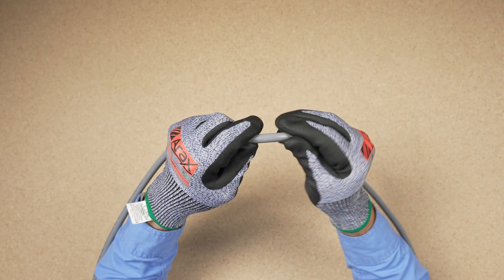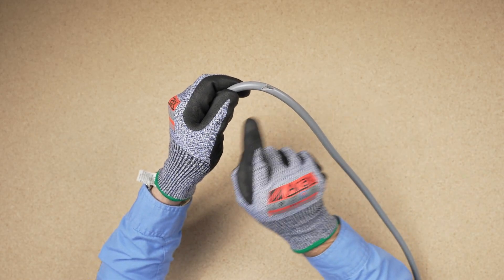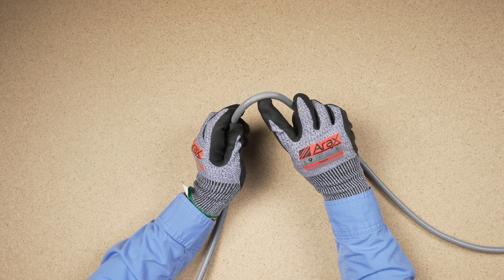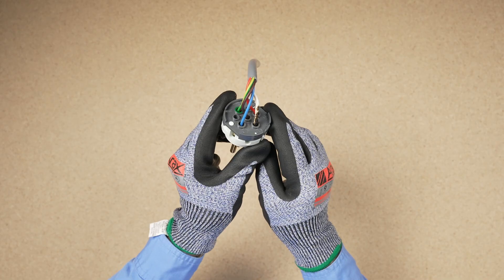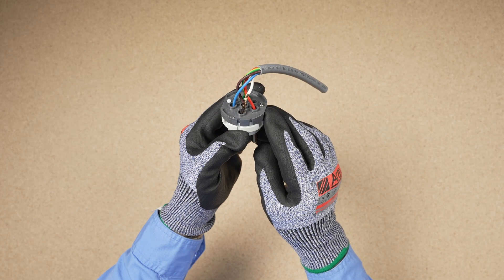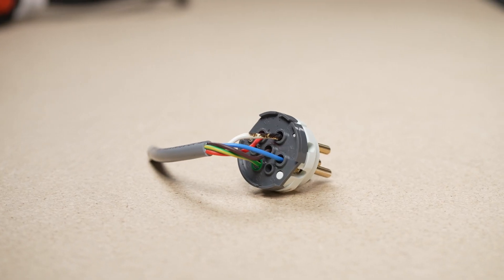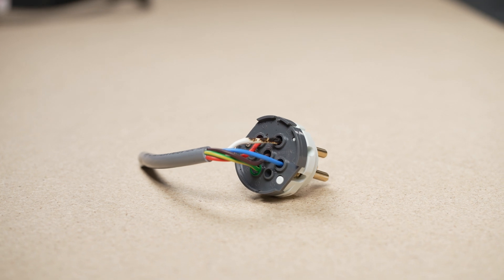Leads with exposed conductors should not be put back into service, and leads that suffer from bad deformation should also be discarded. Signs of overheating, like discolouration of clear plugs, indicate a high resistance joint. Such faults must be repaired before the lead can return to service.